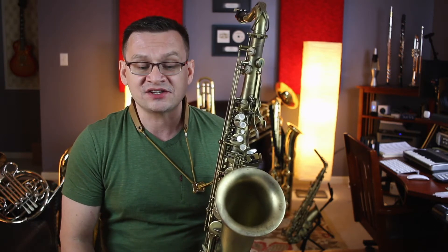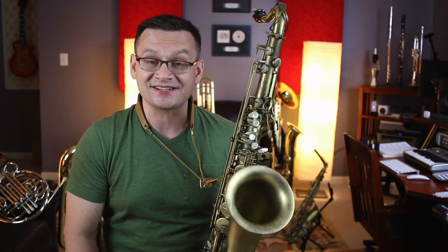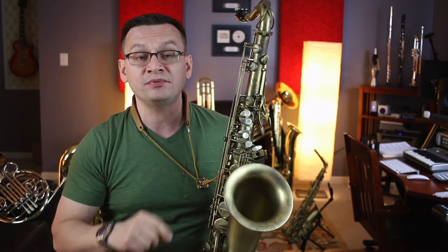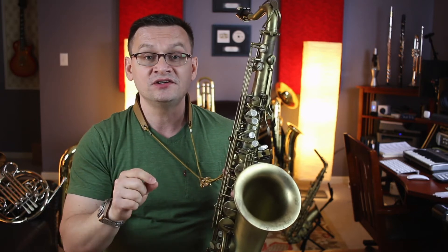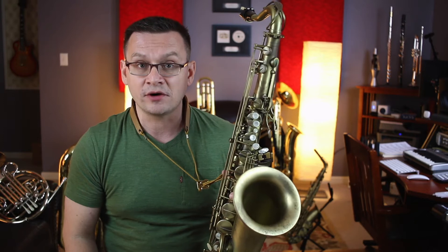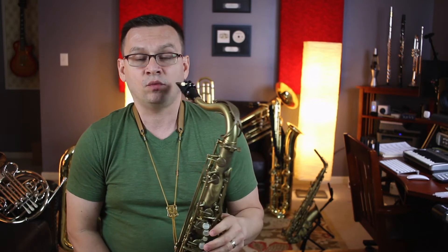Our next piece is the Old Brass Wagon Duet. It's an American folk song, number 36. I'm going to start by playing part A. You can join me, or you can play part B for an instant duet. Part B is where the after beats are in measures 2, 4, and 6. One-E-N-D-2, one-N-D-2, and one-E-N-D-2 — here we go.